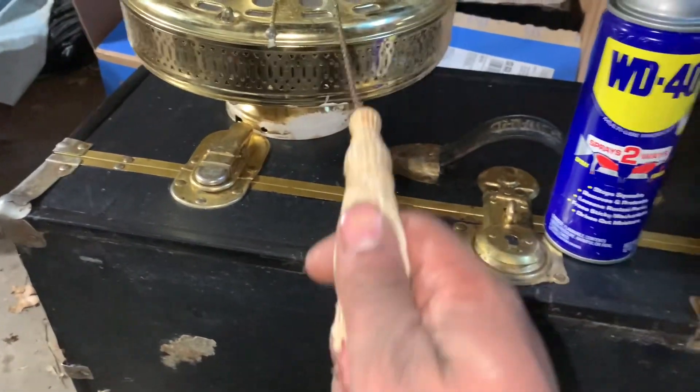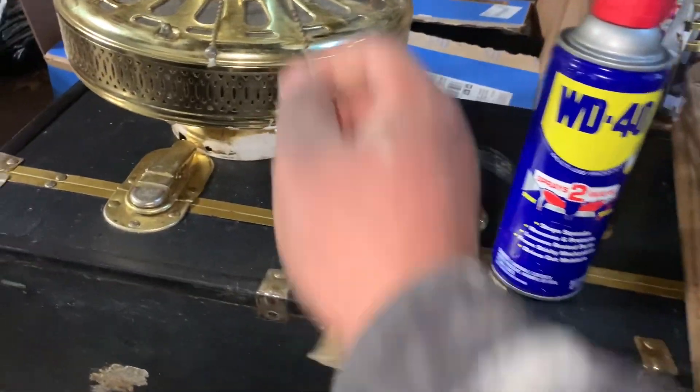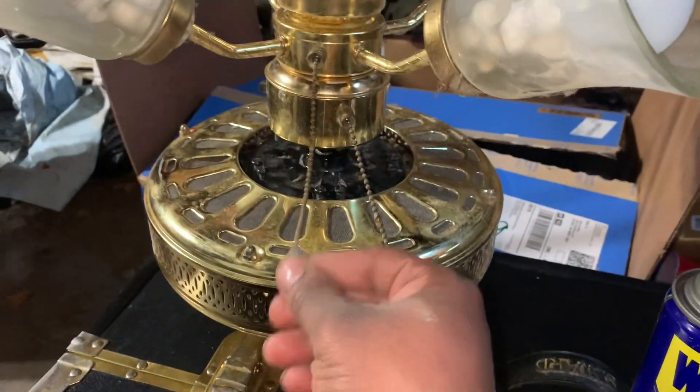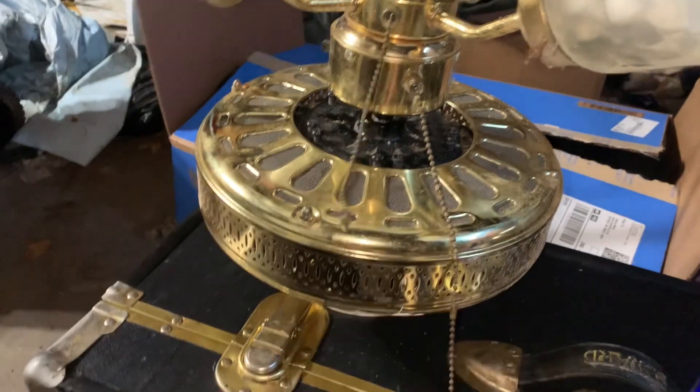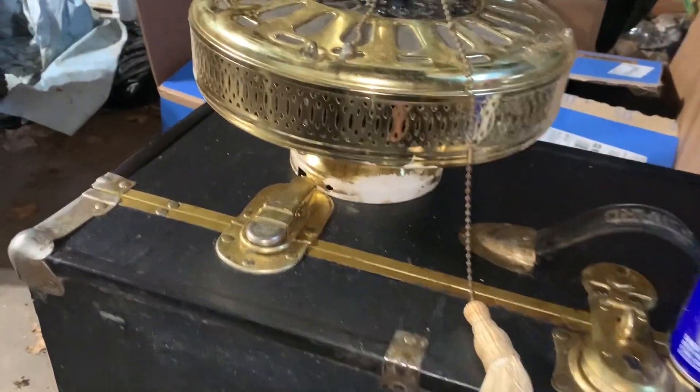I also forgot to mention that the ceiling fan came with a tassel pull chain, but this one came with a random pull chain, which is something I'm going to replace with a better chain.